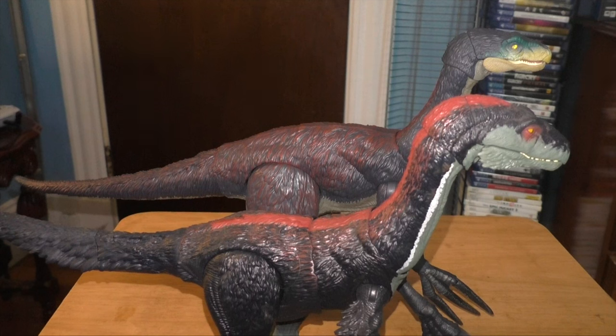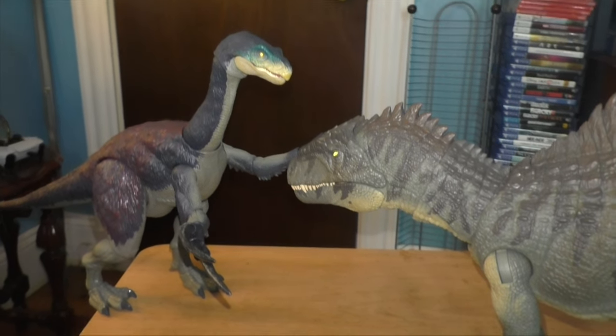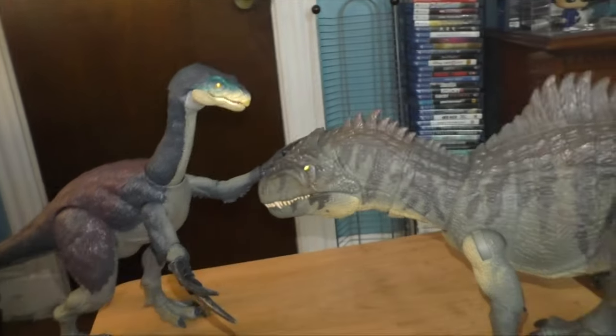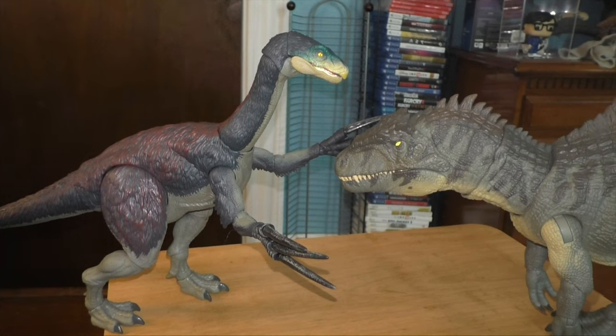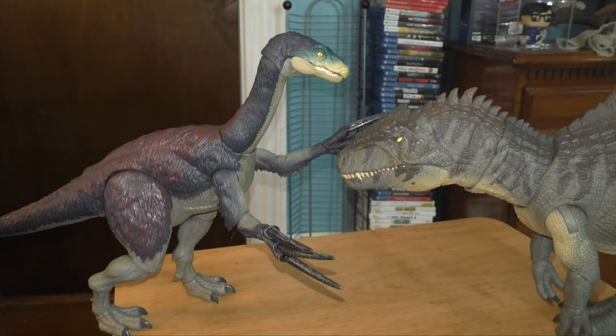I just wanted to do one more thing real quick — you got the Therizinosaurus kind of fighting the Giganotosaurus figure. Looks really cool. It looks like he's about to strike him — that looks so cool. Or maybe he's just giving him pets, you know? Even though that's not the case at all, it kind of does look like that. I really love this thing.